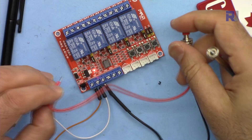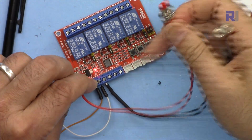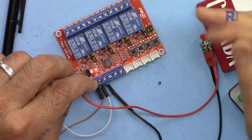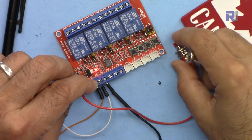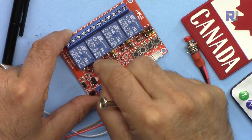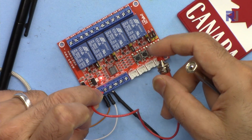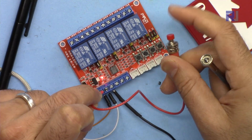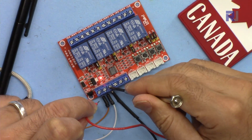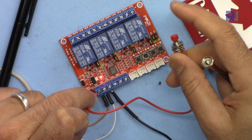For the other channels, if I connect the wire to the negative — since this switch will get negative and send a negative signal to the pin — it will not have any effect in high trigger mode. But if I put the jumper to low trigger, and connect it to negative, the relay will turn on. If I then connect the wire to positive, it will not have any effect in low trigger mode.